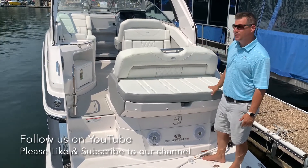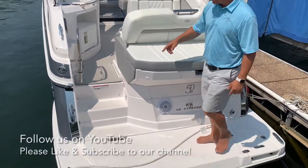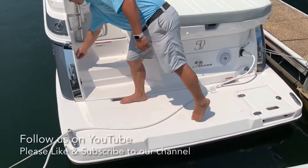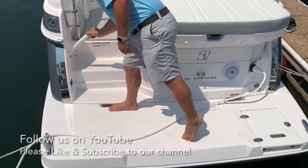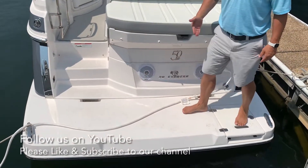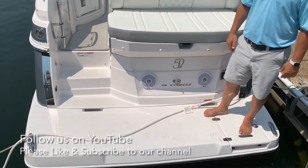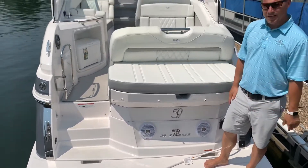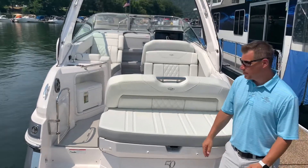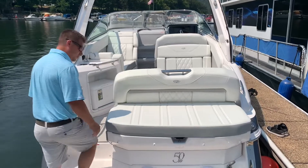This boat has the high performance stereo package — two speakers and the subwoofer. We also have a transom shower here. Take a look at the nice big swim platform — very clean looking. Sits just above the water line, great to just sit down and let your feet hang in the water. Come on inside and we'll go through all the storage areas in this 28 Express.